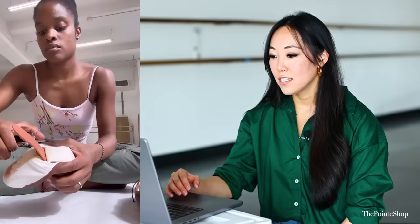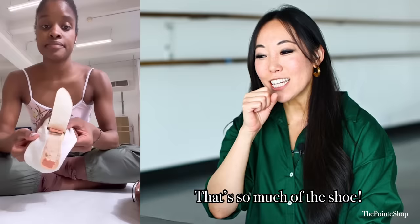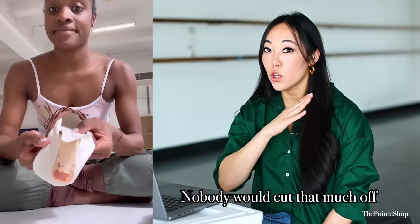This will never get old. That's so much of the shoe — you will never get a pre-three-quarter pointe shoe that has that much cut off. Nobody would cut that much off in a pre-three-quarter shank. This is almost like a half shank.